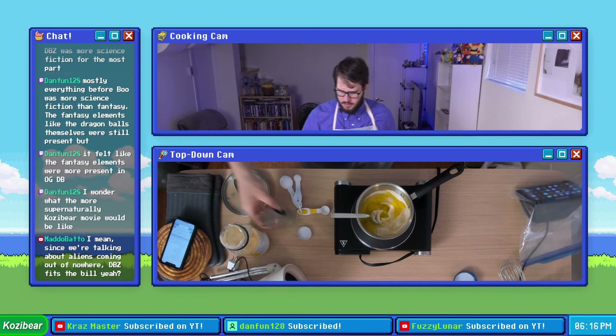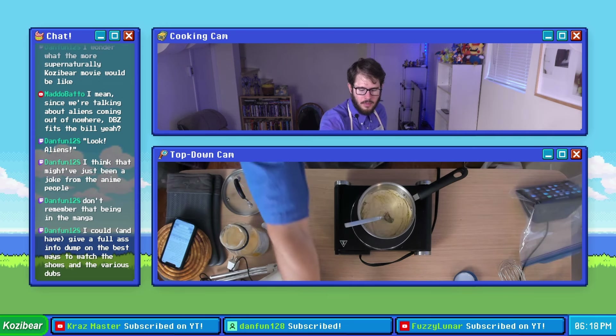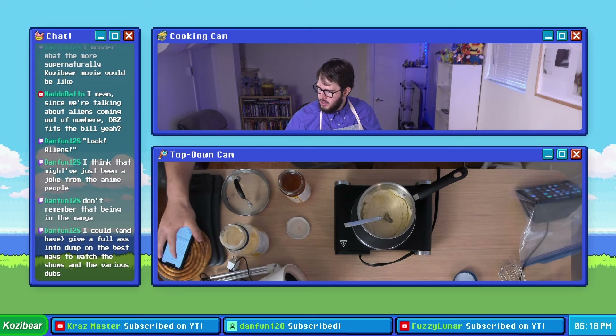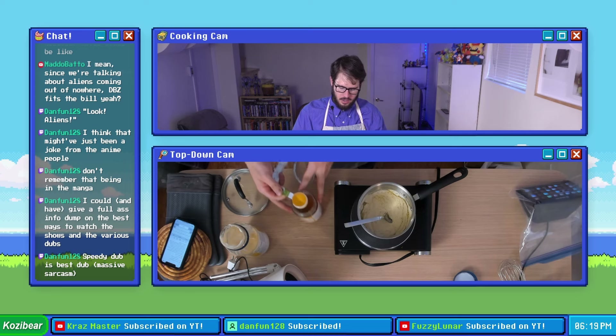One half a teaspoon of dry parsley. We're gonna add a little bit of salt and pepper to taste and a little bit of honey. The recipe says one to two tablespoons depending on how sweet we want it — we're gonna start with just one tablespoon and see how much further we want to go from there.